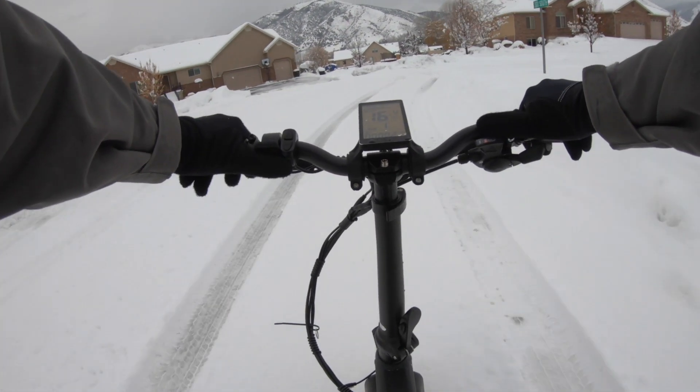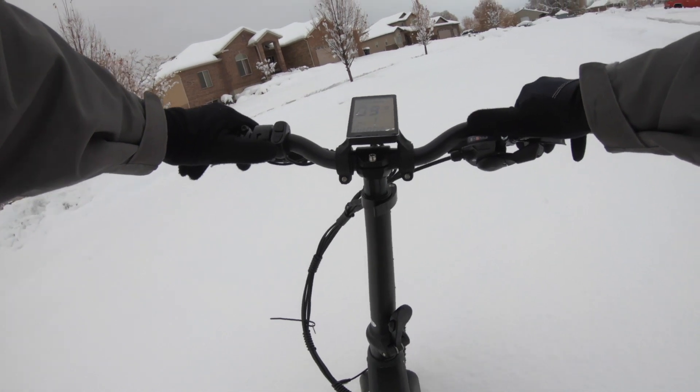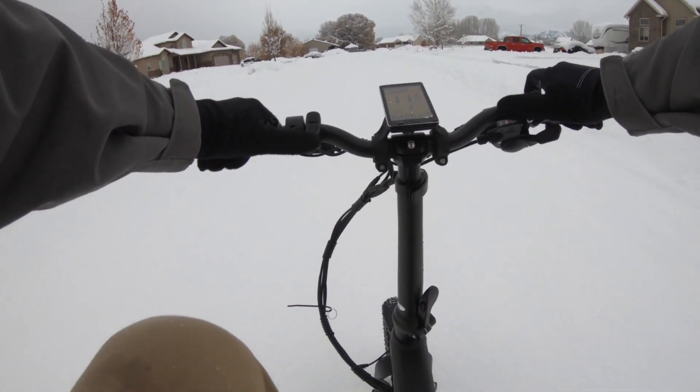I had a lot of fun riding in the snow on this bike. The low center of gravity and the throttle really saved the day and it made this a dream to ride in the fresh powder of the neighborhood.